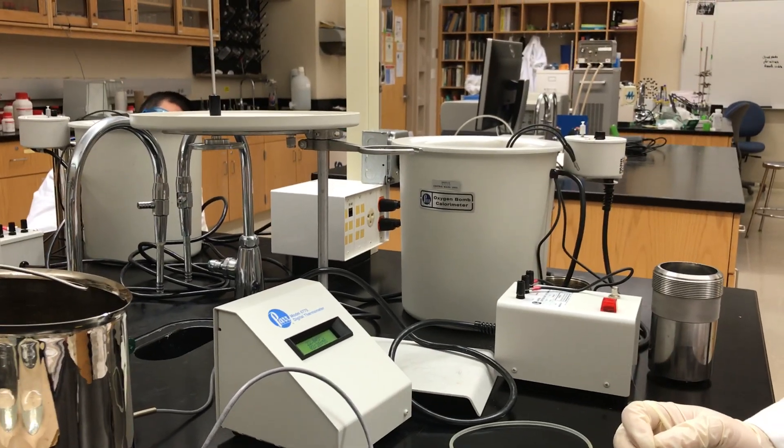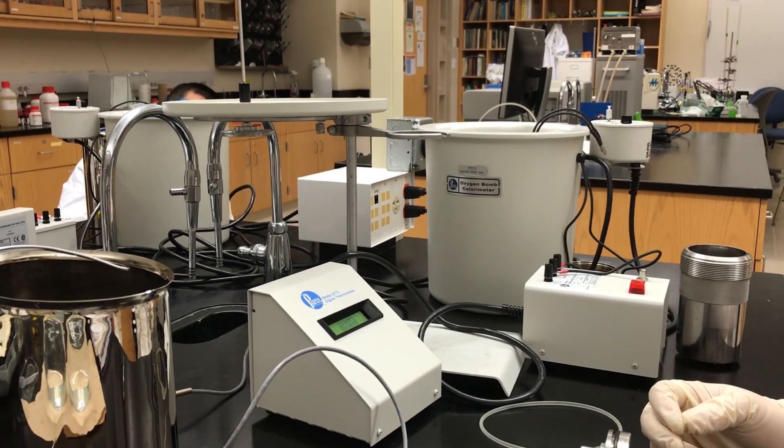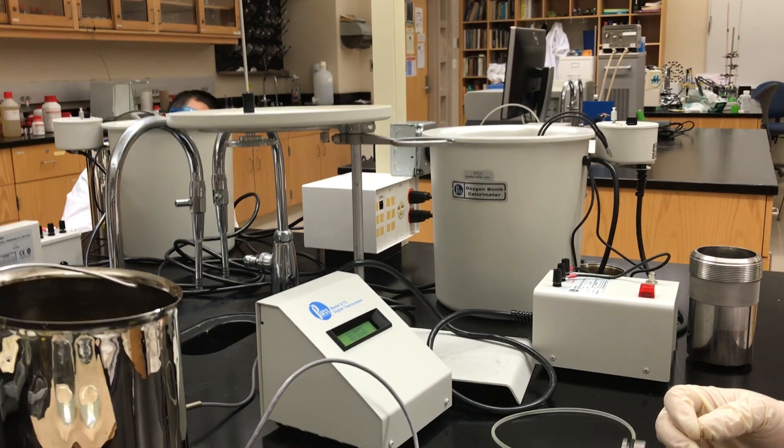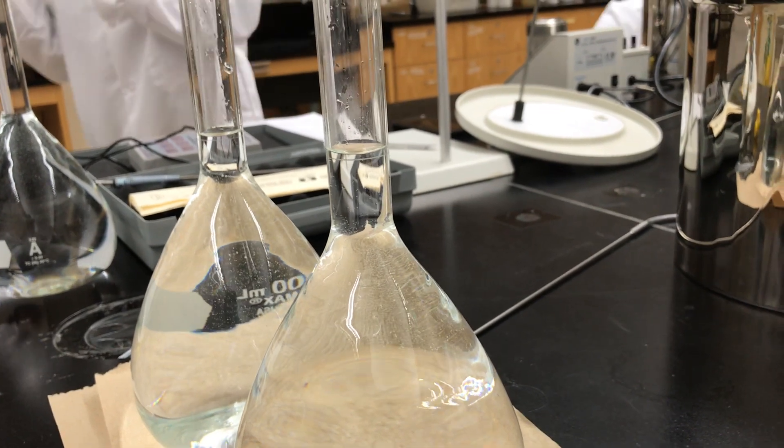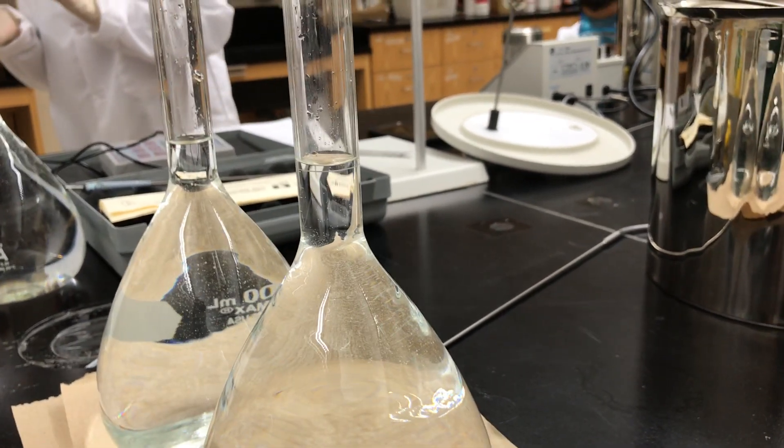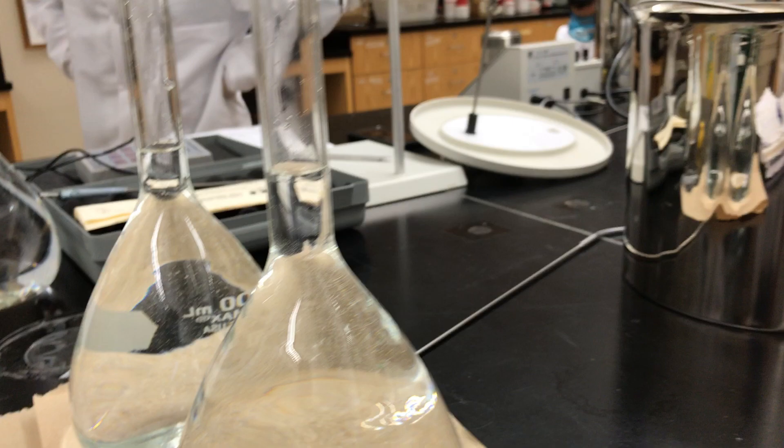This is Central Washington University and we are doing a demonstration on a bomb calorimeter experiment. First step: let the basin water reach equilibrium with the outside temperature within three degrees Kelvin.